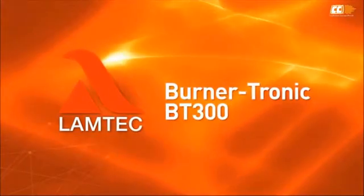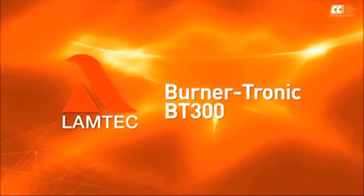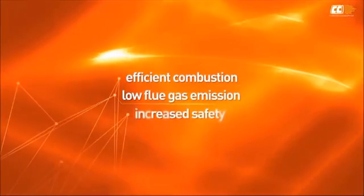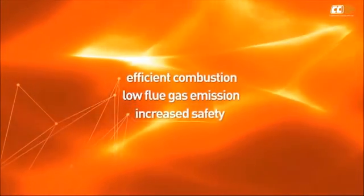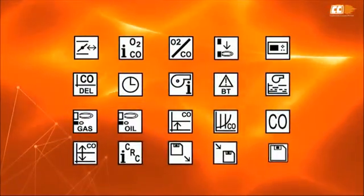LAMBTECH Burnertronic BT300 is a microprocessor-based burner control and safety system. The advantages of the system are efficient combustion, low flue gas emission, and increased safety. The control panel functions are illustrated with graphic symbols for better usability.